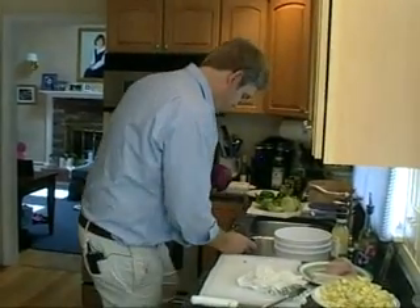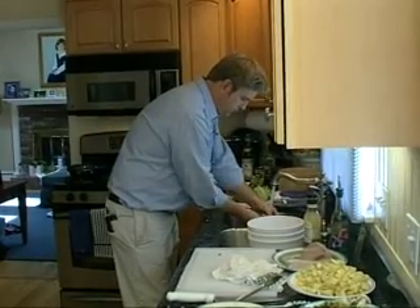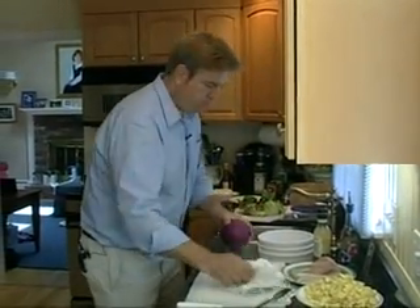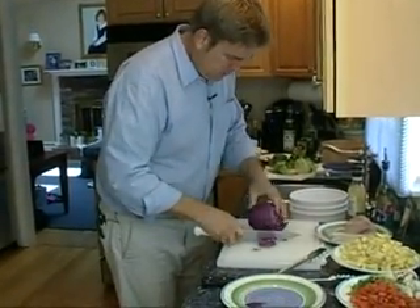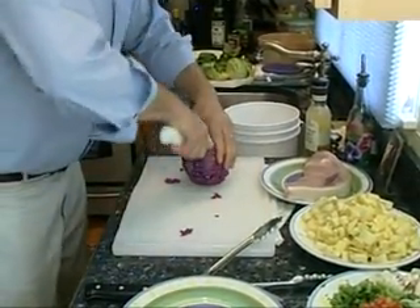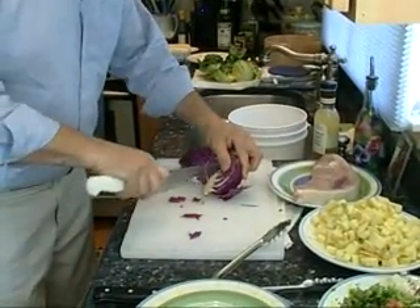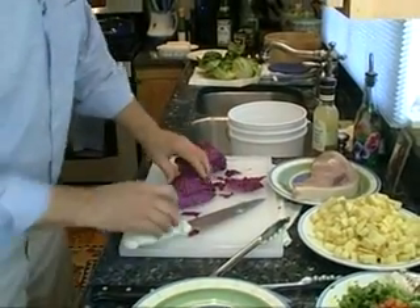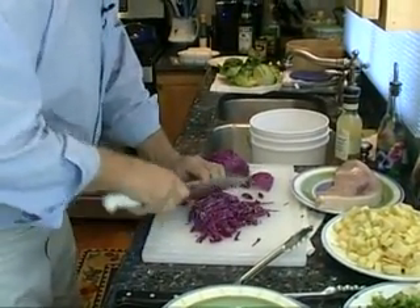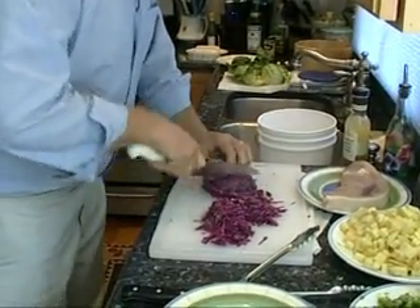I'm just going to shred some red cabbage. Just going to take the brownish outer layers off. Just got a couple little brown spots we're going to take care of. Cut it in half, out with the core, half again. I'm going to use this like a little bed to serve the swordfish on.